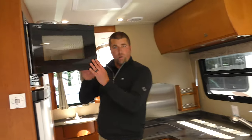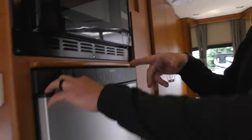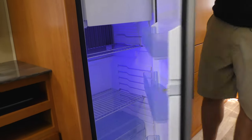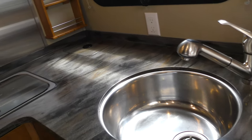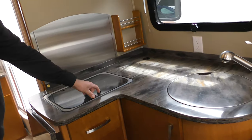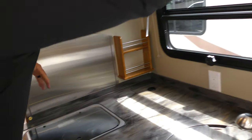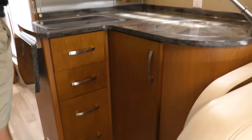We have a convection microwave grill here by Hotpoint, and a Dometic fridge that runs on battery, propane, or electric — very nice. There's a freezer inside as well. You have a very large, deep stainless steel sink with quartz countertops, and the cover also acts as a cutting board when you flip it around. There's a little garbage can in the back and a two-burner stove. More storage along here and some cabinets below.